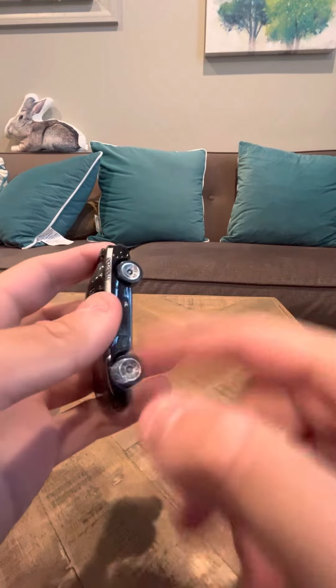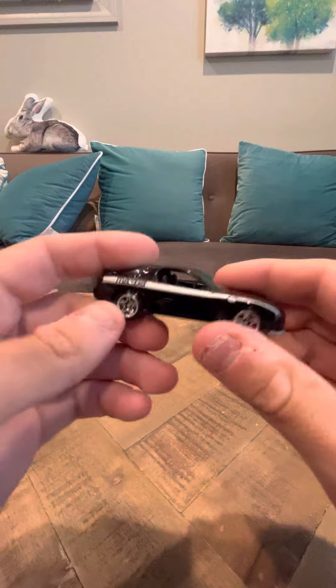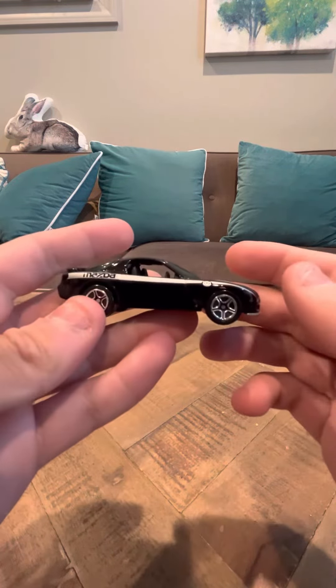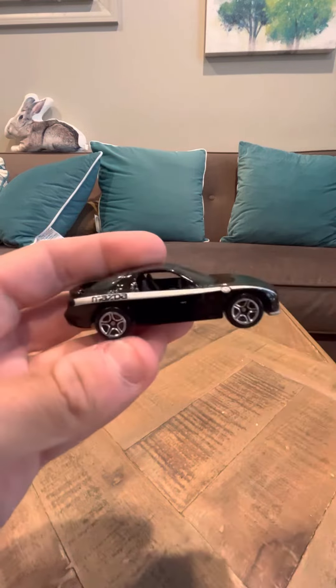I'm going to spin the wheels a little bit. It's a really, really cool model. All right guys, that's my review on the black Matchbox Mazda RX-7. Thank you.